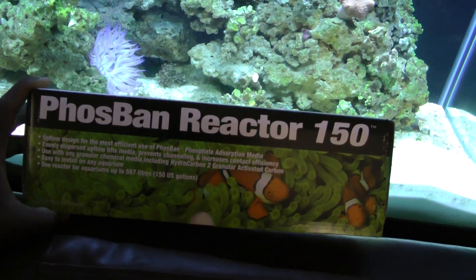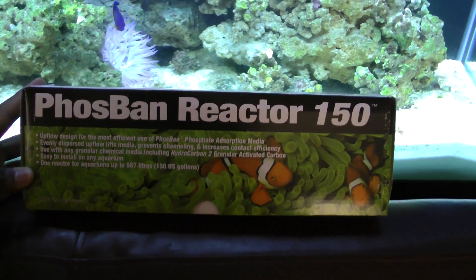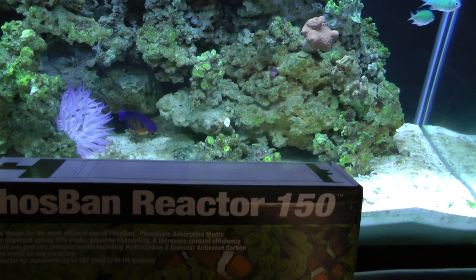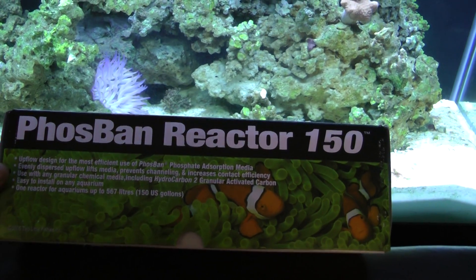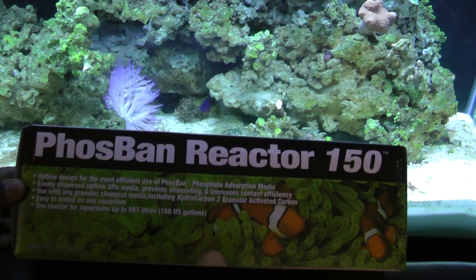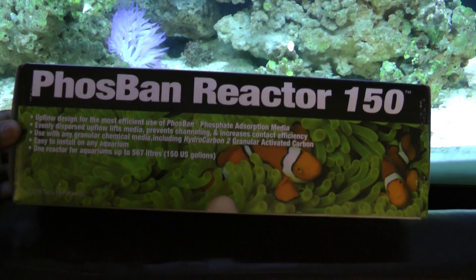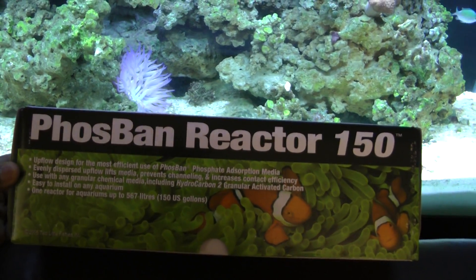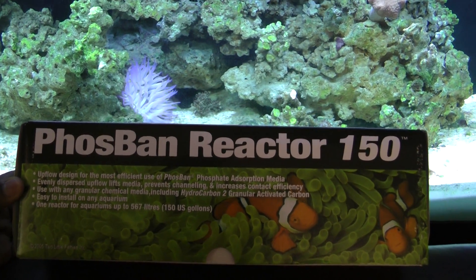I should have put this on my tank in the very beginning and I wouldn't have had the problem of the hair algae growing in the first place. Word to the wise: invest in a 30 to 40 dollar phosphate reactor, get a 15 dollar water pump, add it to your phosphate reactor. As long as it does about 150 gallons per hour, it should do the trick — it did for mine.